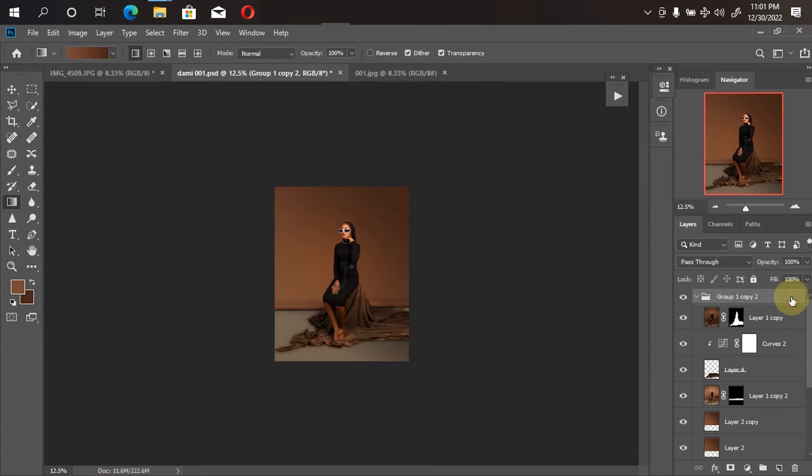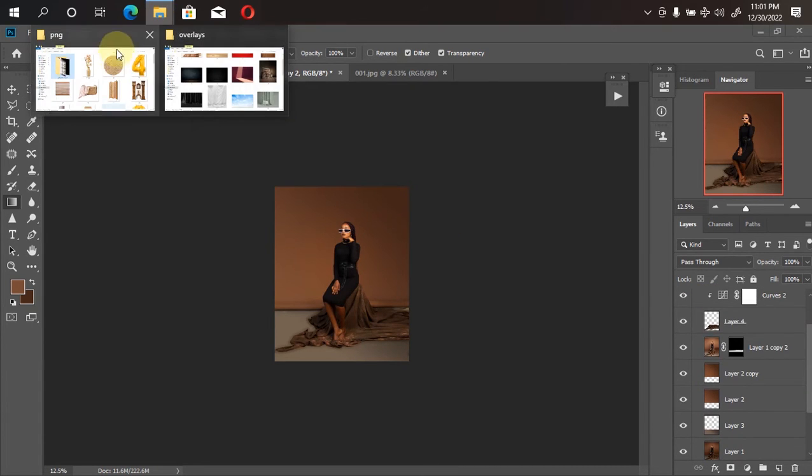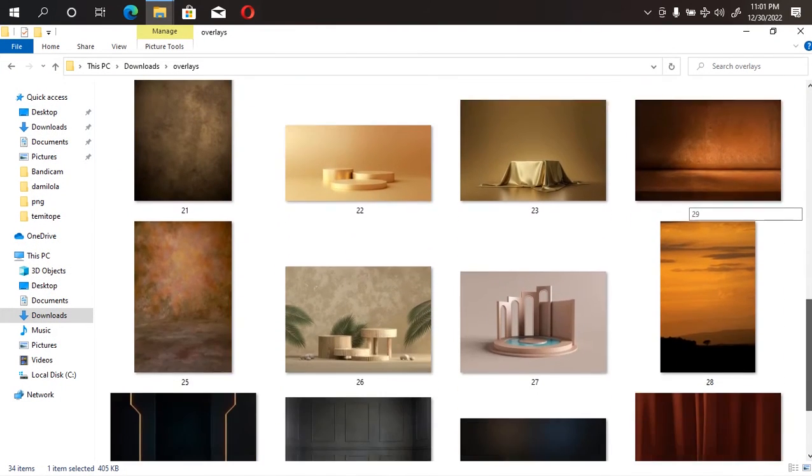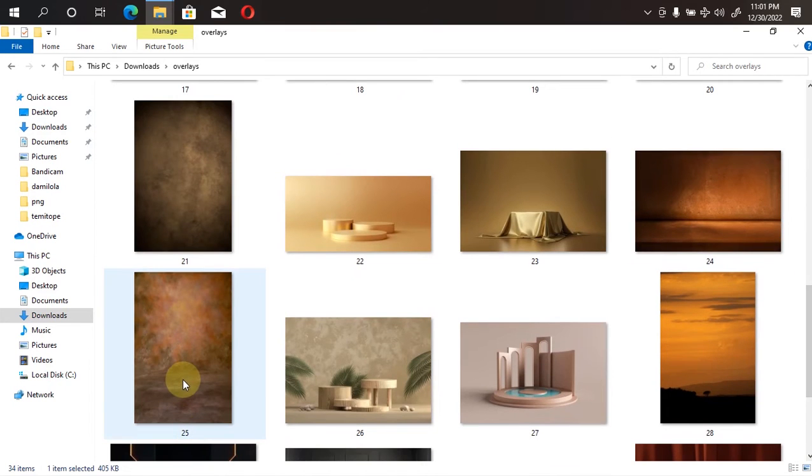Here is my model layer — you can see it when I turn it on. Everything is perfectly placed. All we need to bring in now are the files we'll be using for our manipulation. Firstly, I'll be using an overlay, so I'll go to my file manager to locate it. Once I find it, I'll drag it into Photoshop. Here's the first overlay I'll be making use of.